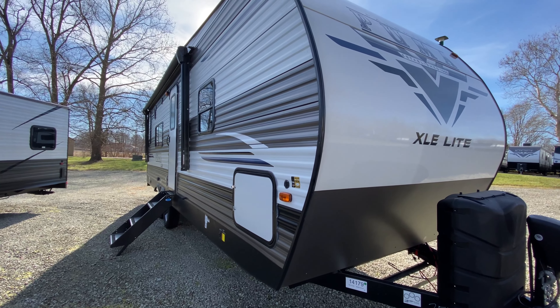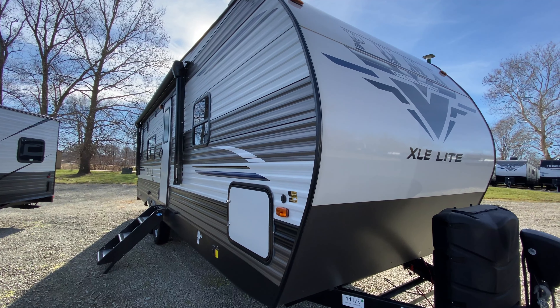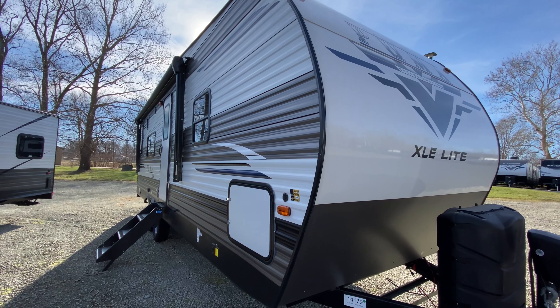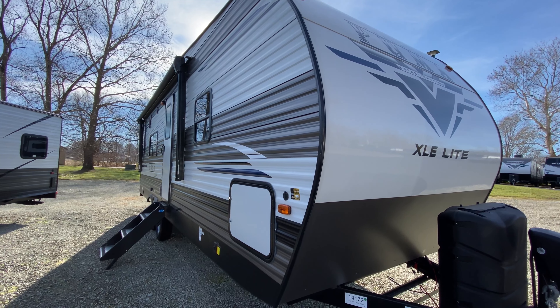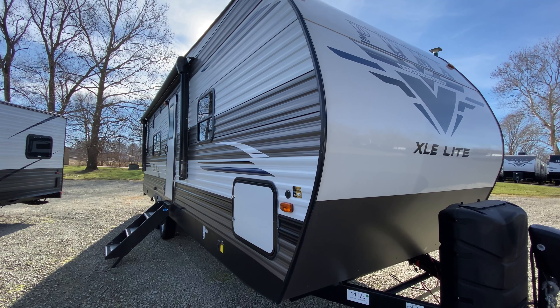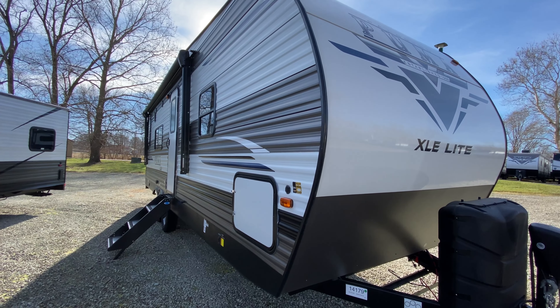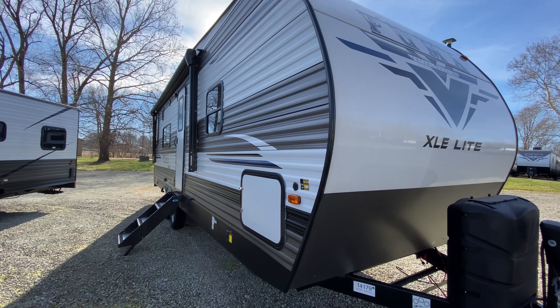Hello everyone and happy Monday. Today we're going to take a look at this Puma Travel Trailer Toy Hauler, the 25 TFC. What's really awesome about these is you still have the garage space like a regular 5th wheel toy hauler, but you have less towing weight to worry about because it's a travel trailer toy hauler.